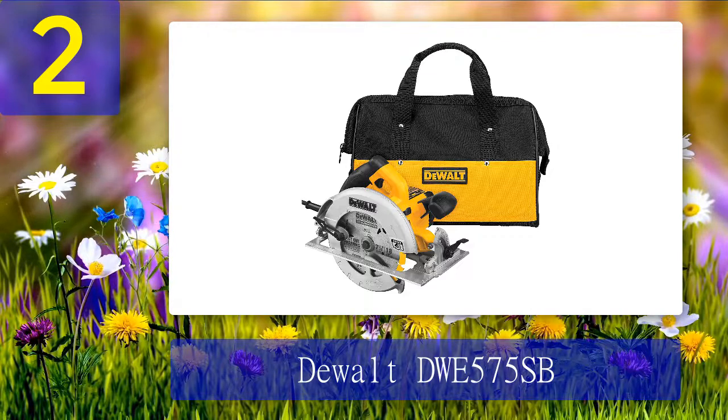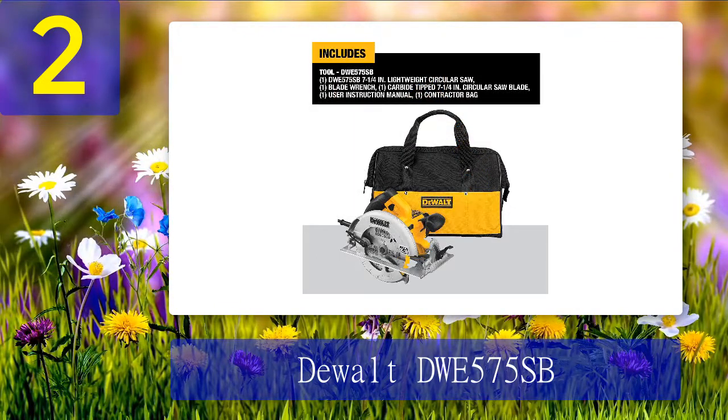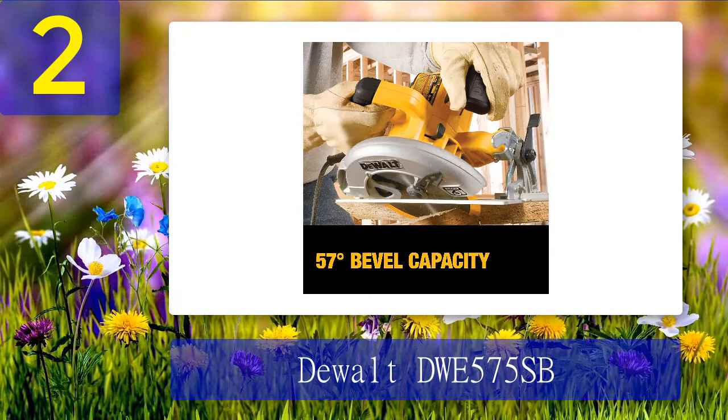Coming in at number 2: the DeWalt DWE575SB. If worm drive saws are known for their beastly power and torque, sidewinders are known for being lightweight and easier to maneuver. The DeWalt DWE575SB is one of the most compact and lightweight sidewinders out there, with a weight of only 8.8 pounds, making overhead tasks certainly not an issue. Apart from being lightweight, it also has the power to cut through dense hard lumber with ease. An anti-snag lower guard fitted with ball bearings ensures the lower guard moves fluidly as you cut through lumber of varying thicknesses.